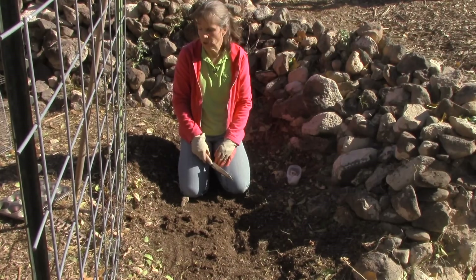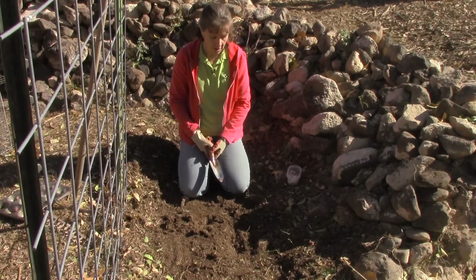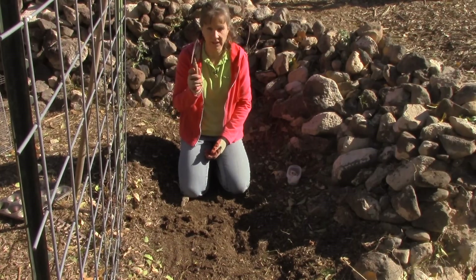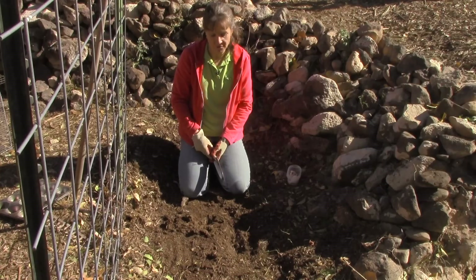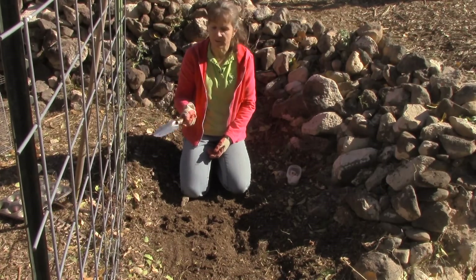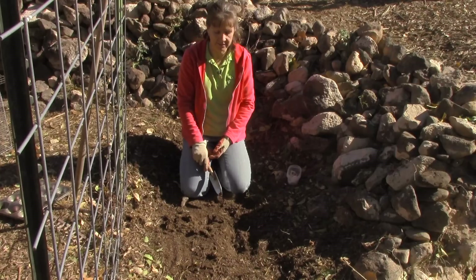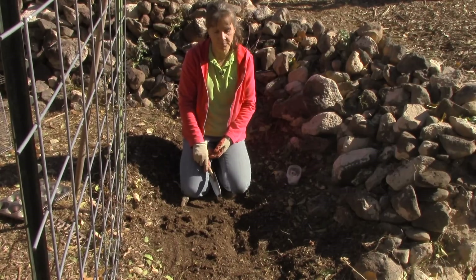I think I'm going to get a shovel and dig a little bit deeper than what I can do with this little hand tool. I was hoping it would be all soft, but it's better than it usually is. We've layered this with mulch the summer before last and it's just getting better and better every year, but it's taking time. Sometimes I'm too impatient.